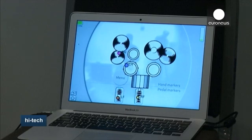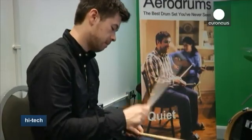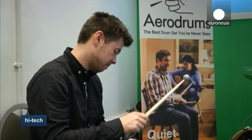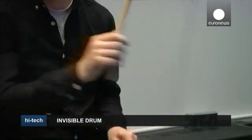Himself a drummer since the age of nine, co-inventor Richard Lee says the experience is very realistic. It's very velocity sensitive, so if you play quiet, you hear very quiet sounds; if you play loud, you hear loud sounds. It's very responsive.